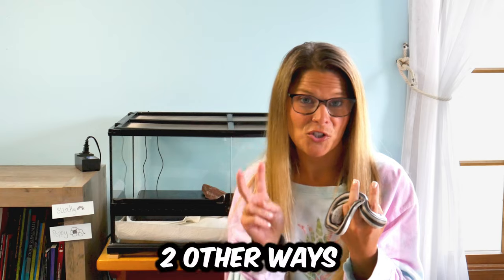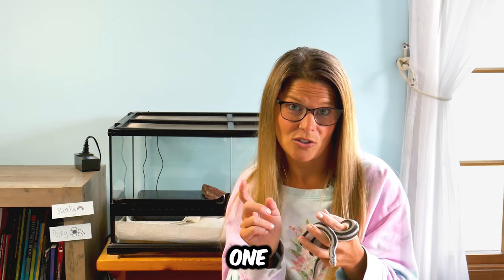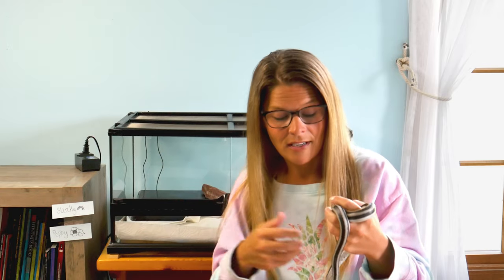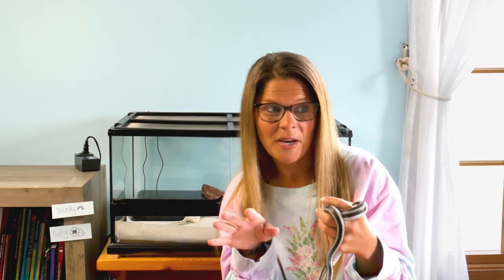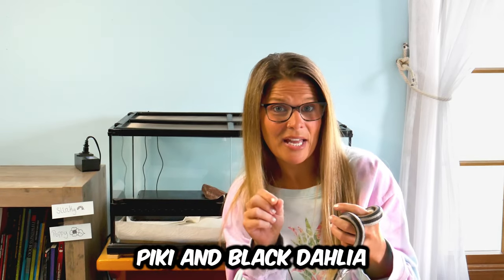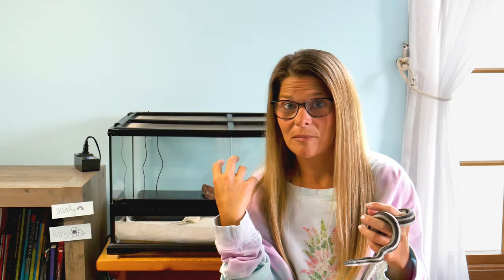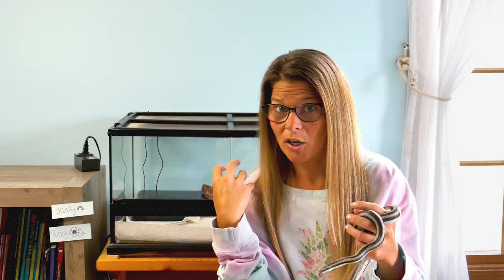There are two other ways people say you can breed them. One is to not do anything — just keep them up all winter, go on with life normally, and then pair them during their normal mating season. We have one pair, Peaky and Black Dahlia, who we did that way. They did not brumate at all this winter, and we paired them at the same time we paired the control pair at the beginning of March.